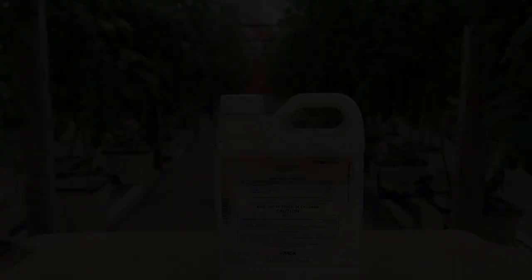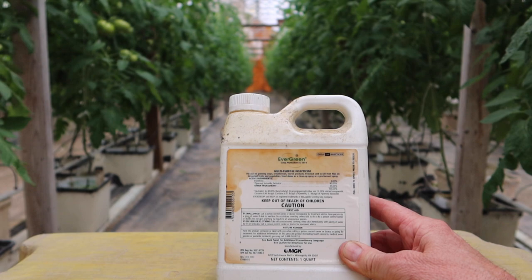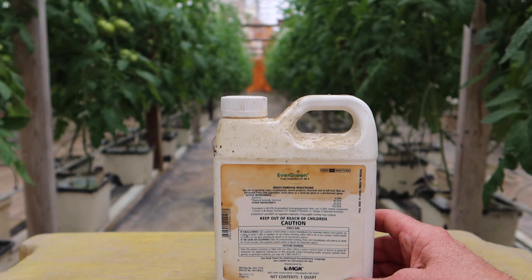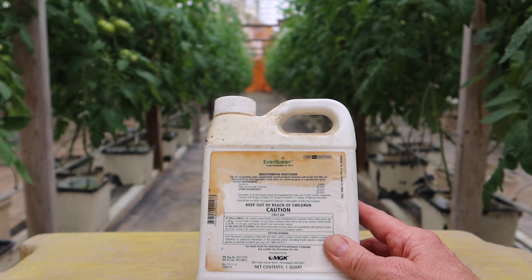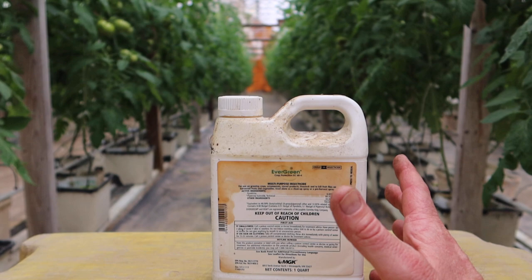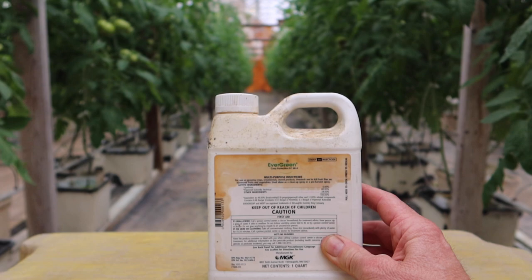Next up in my arsenal is Evergreen, one of my favorites, because it is so widely adaptable to so many different insect pests. The active ingredient in here is pyrethrins, and pyrethrins are derived from the chrysanthemum flower, which are also known as mums. This one also works really good on thrips, and I will also use it if we have aphids or spider mites. The reason I use so many different items is because you don't want to build up a resistance to any one of these on the insects you're trying to kill. So I rotate around to these different products to control the thrips and aphids in our greenhouses.